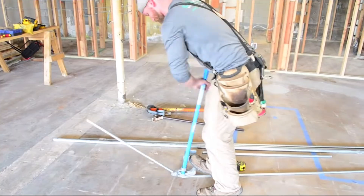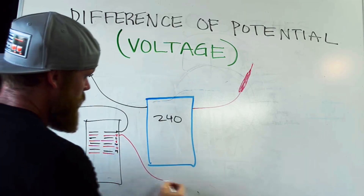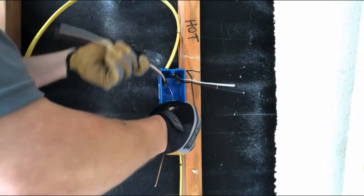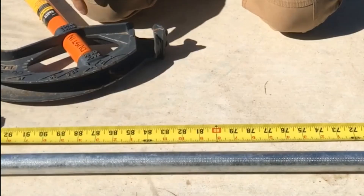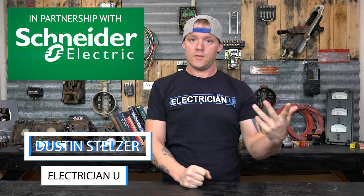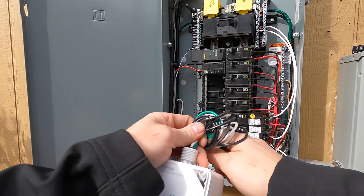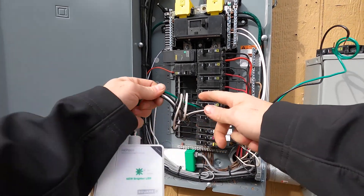What's up crew, this is Dustin Stelzer with Electrician U, and today we are going to install a surge protector. There are two different styles of surge protectors that go in electrical panels: one is the plug-on neutral style that you just snap in place, and the other is one that has leads on it. Typically only Type 1 and Type 2 surge protectors are going to be put into panels.